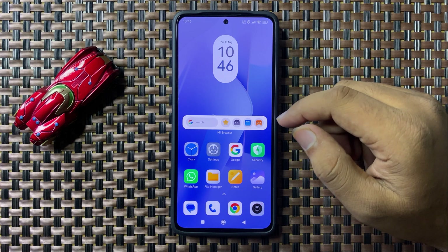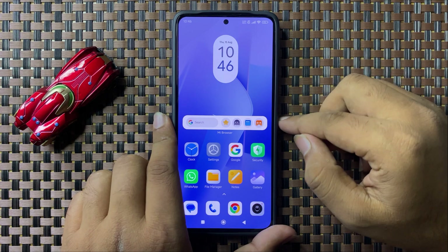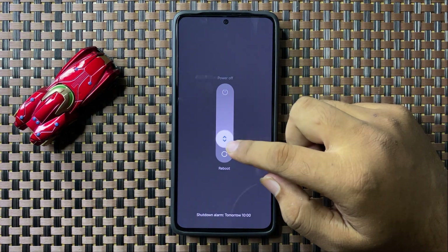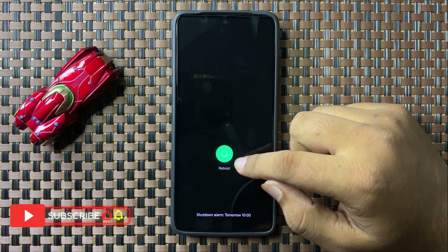To restart, press and hold the power button, then swipe down the white circle. When the circle turns green, release your finger to restart your phone.